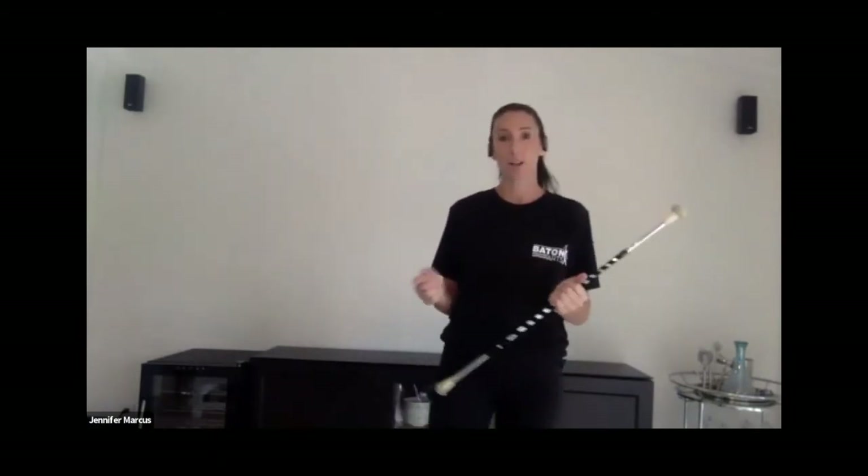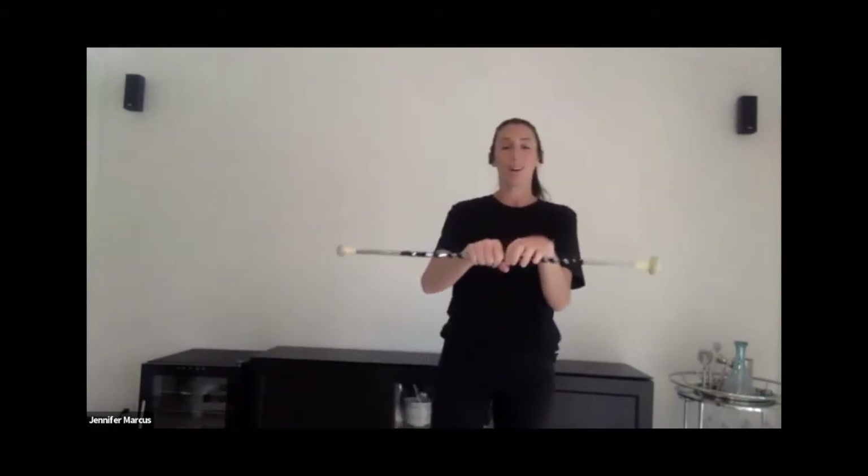As you become more confident and proficient, you can really rotate and get some speed, excitement, and flow going — it's really fun. And if you're in the dance world using a prop like a broom, mop, or cane, being able to do something like this really shows the manipulation of the prop with some spin. Your athlete or dancer would know how to apply this to a variety of forms, which is really exciting. That's the first skill we covered today: the two-handed twirl.